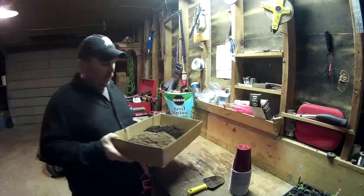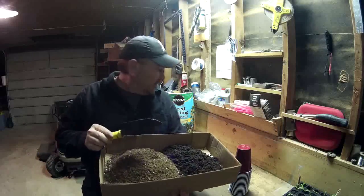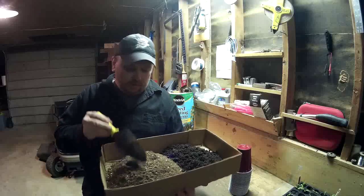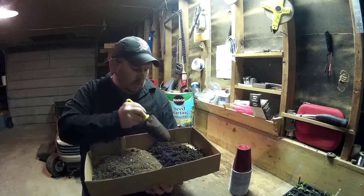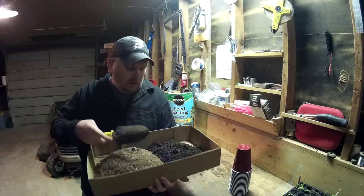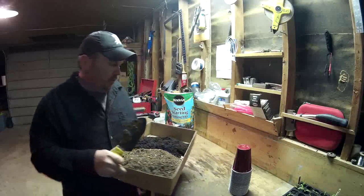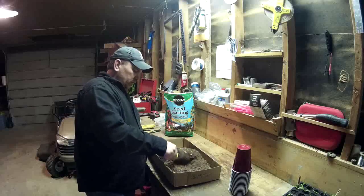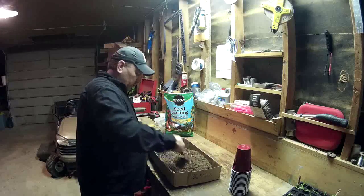Okay, so now I've got about a two to one ratio — some of this seed starting mix here, kind of dry, and then I've got some black cow compost manure. It's about a two to one ratio and I'm going to mix it all up together. This is what we're going to put inside of our cups.